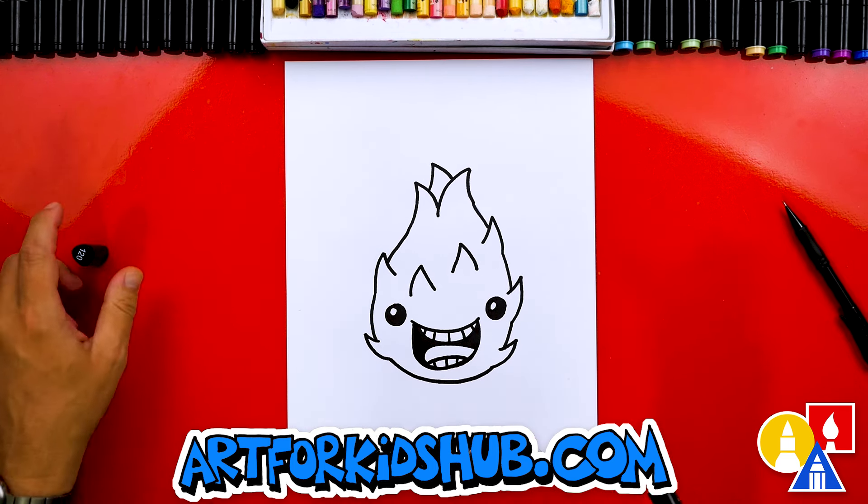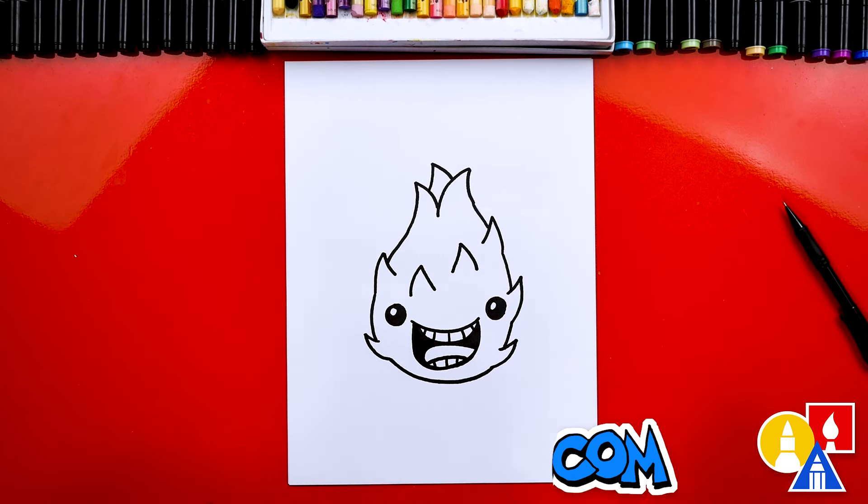And we did it — we finished drawing our dragon fruit! Now we're ready to color it. This part will speed up, so remember to pause the video at the end to match my same coloring.